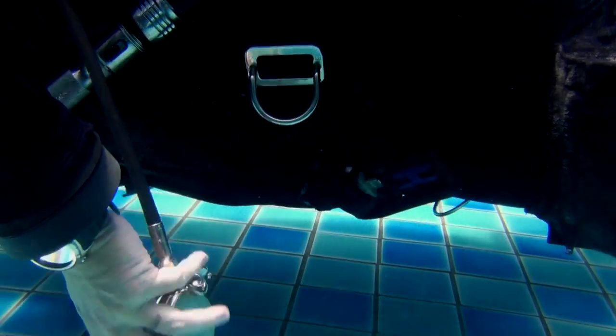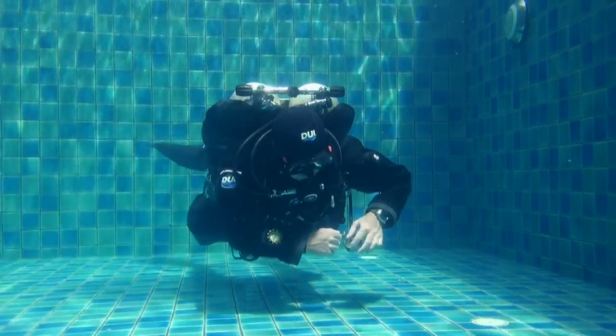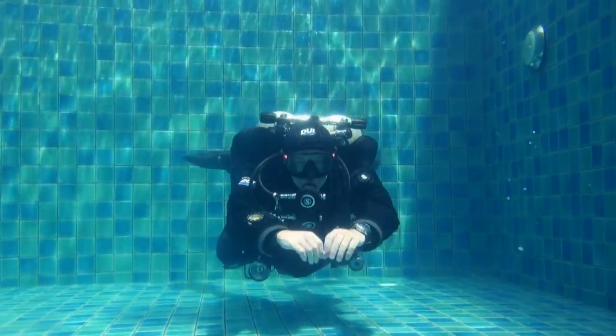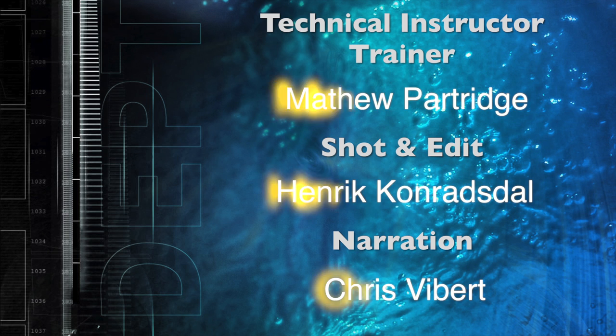Unclipping the SPG is simply to confirm what we already know. Check. Check. Check.